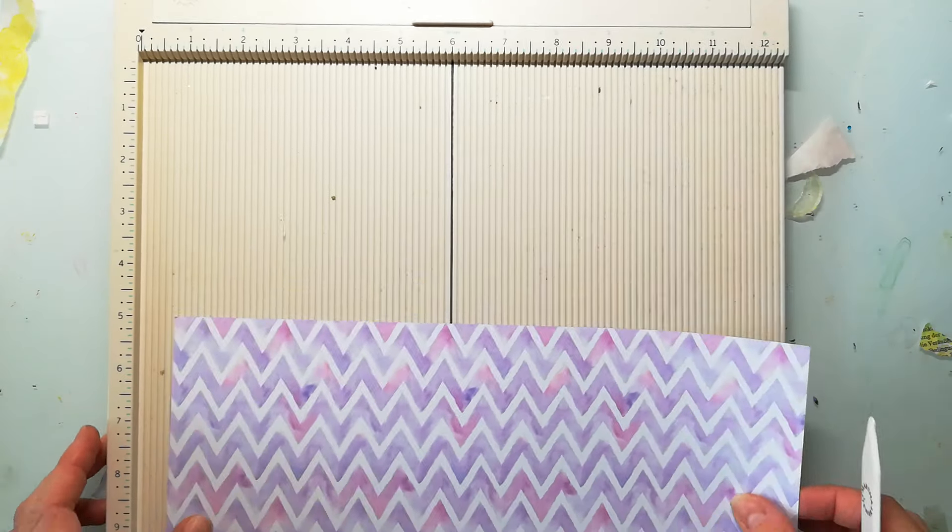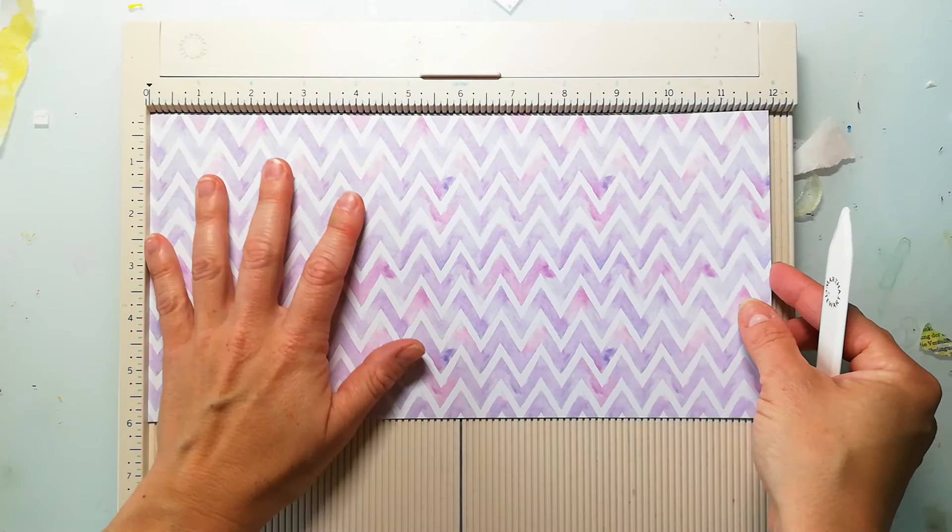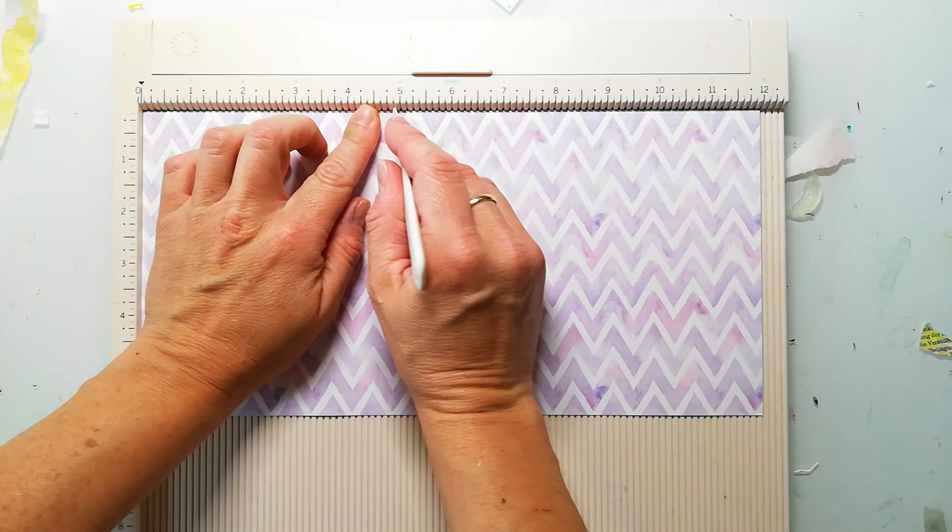Actually you don't need a 12 by 12 paper because for one journal you only need a 6 by 12 paper, which means you cut your paper in half.